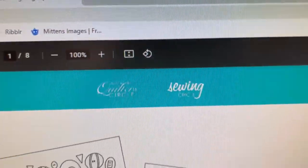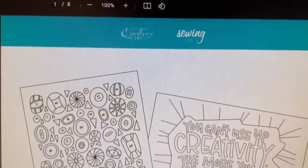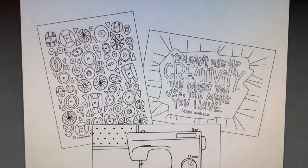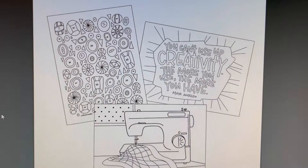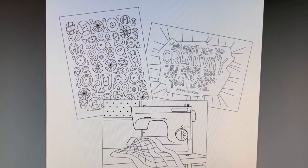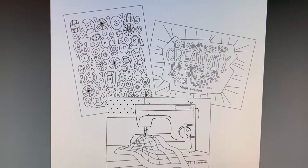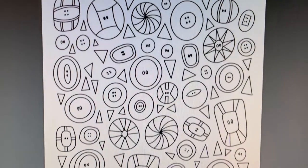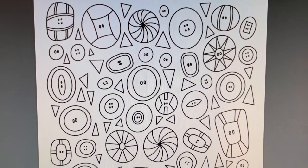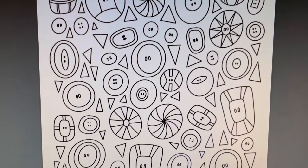Hi everyone, it's Kim from Affordably Crafty. Today I have some awesome crafting free coloring pages to share with you. If you're new here, welcome — my channel is all about teaching you how to stretch your craft dollar and be affordably crafty. Please like, share, and subscribe, and follow me on Instagram and join my Facebook group where I post all my steals, deals, and freebies.